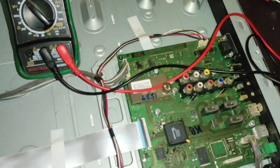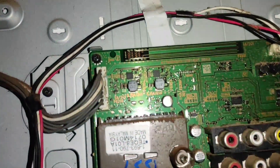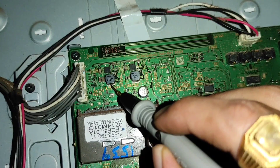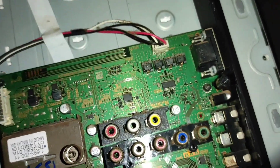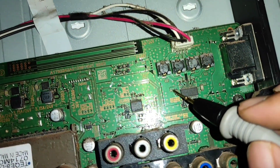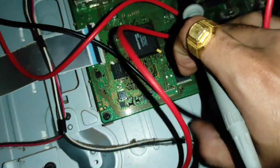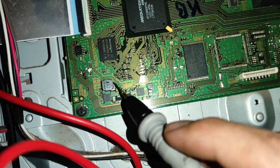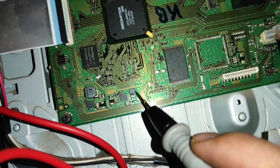Now we'll check all the voltages. Here it should get 5.2V, here you should get 3.3V, and here at this capacitor you should get 12V. Then here you can see one more coil — here you should get 1.8V, and in this small coil you should get 1.2V.